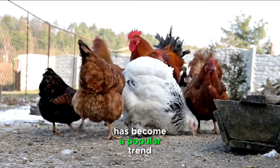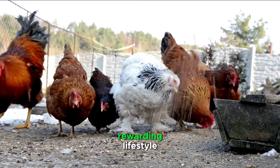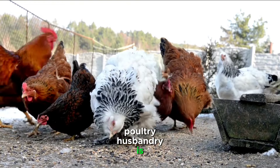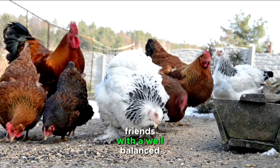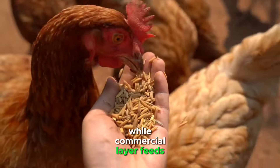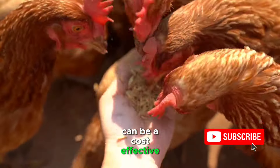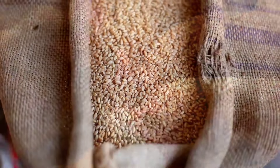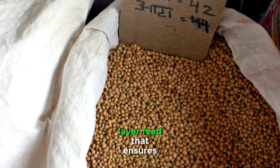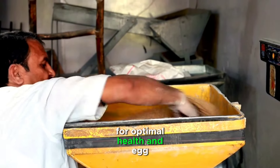Keeping backyard chickens has become a popular trend among urban and suburban dwellers seeking a sustainable and rewarding lifestyle. One key aspect of responsible poultry husbandry is providing your feathered friends with a well-balanced and nutritious diet. While commercial layer feeds are readily available, crafting your own basic layer feed at home can be a cost-effective and rewarding endeavor, ensuring your hens receive the essential nutrients they need for optimal health and egg production.